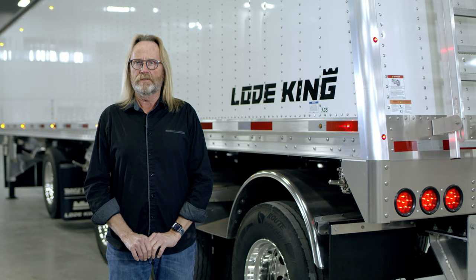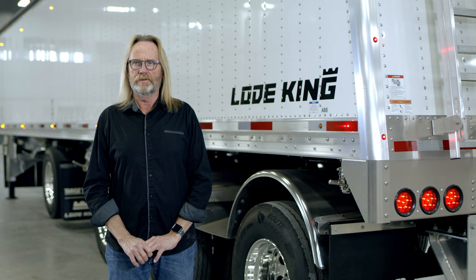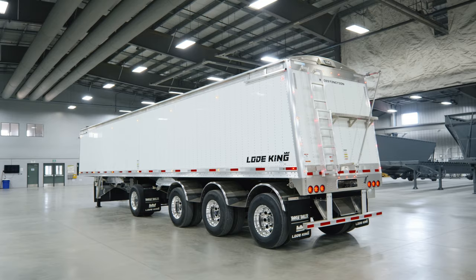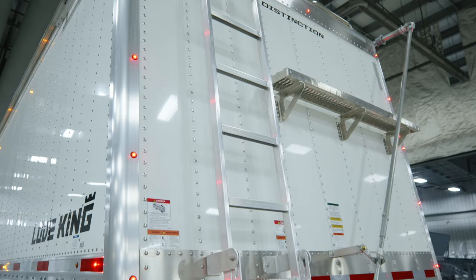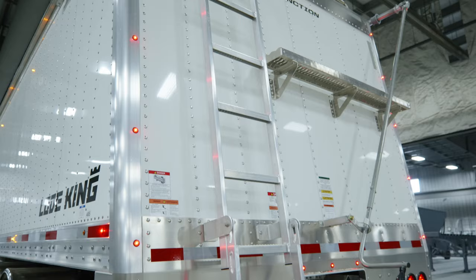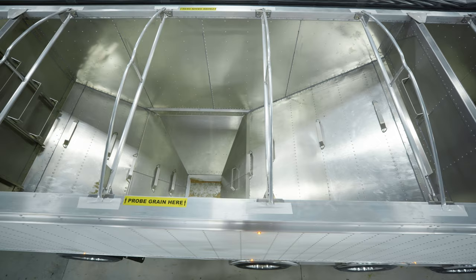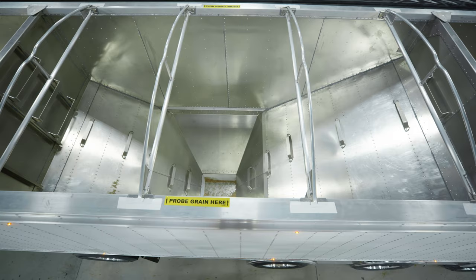Some of the other features — I mentioned the bumper in the back. We do have access ladders both on the back and the front of the trailer. The back ladder is a fold-up ladder so that when you require it, it'll fold over giving a nice low access point to climb up into the trailer. There's also a catwalk in the back as well as grab handles to assist you in entering the trailer. Inside the hopper we also have steps to make moving around inside the hopper more safe and easier to do.